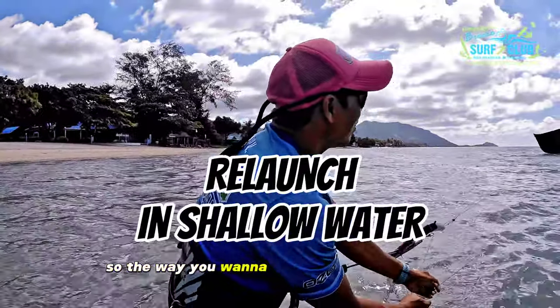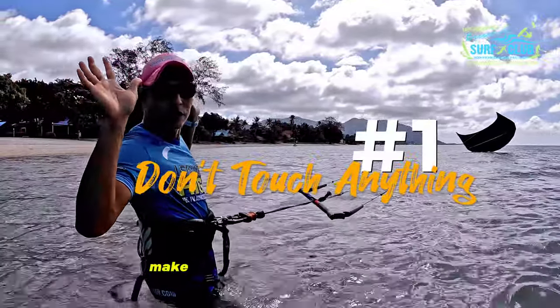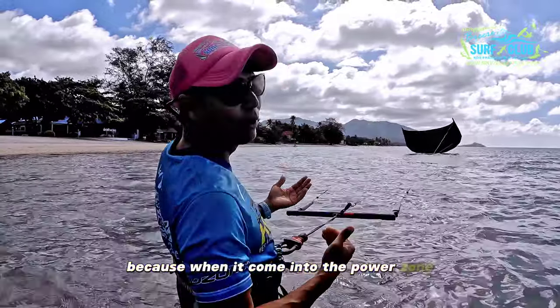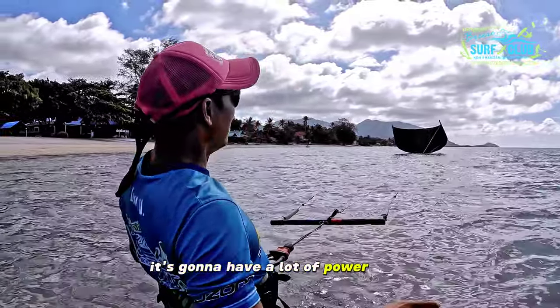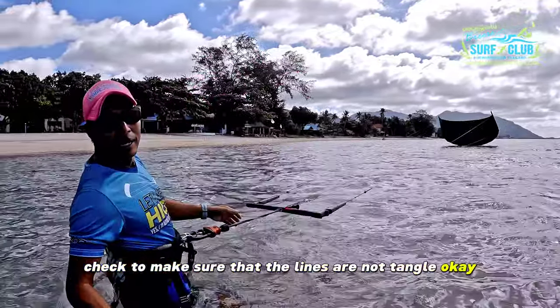To relaunch the kite, number one: don't touch anything. Lean back against the kite because when it comes into the power zone it's going to have a lot of power. Number two: check to make sure that the lines are not tangled.